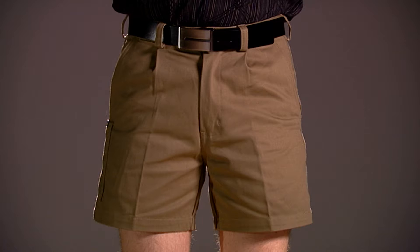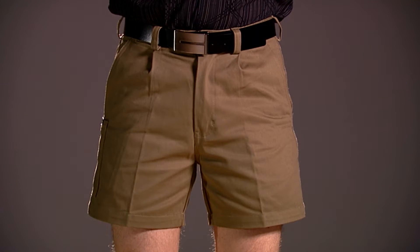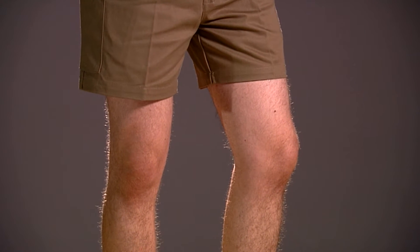Fitted with belt loops and genuine YKK zippers, these drill shorts have Bisley's signature mobile phone pocket on the outside of the right leg. The shorts are available in a regular leg length which finishes a little longer than halfway down between the hip and the knee.